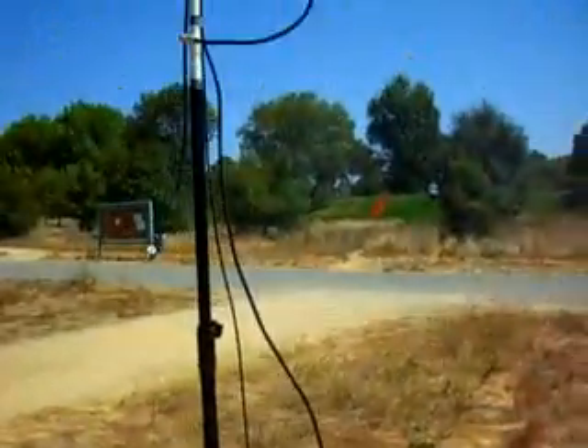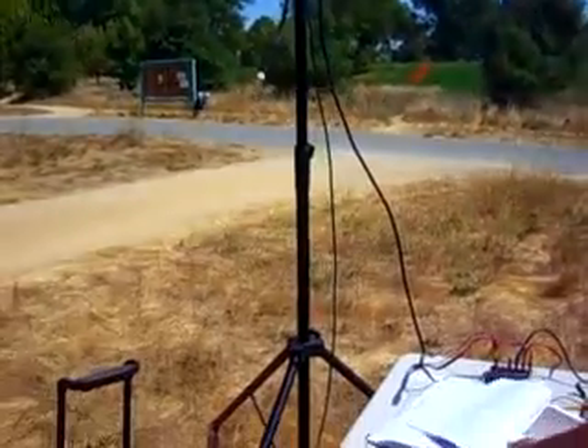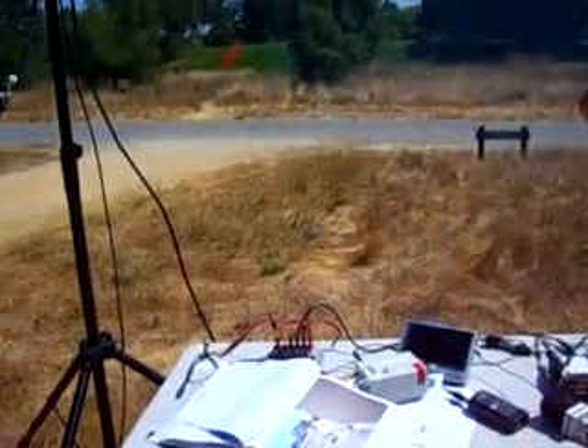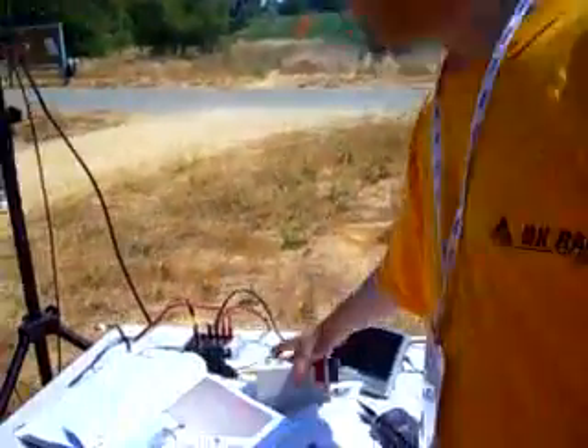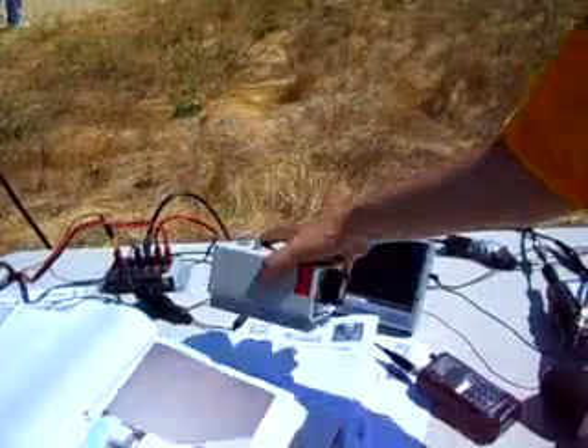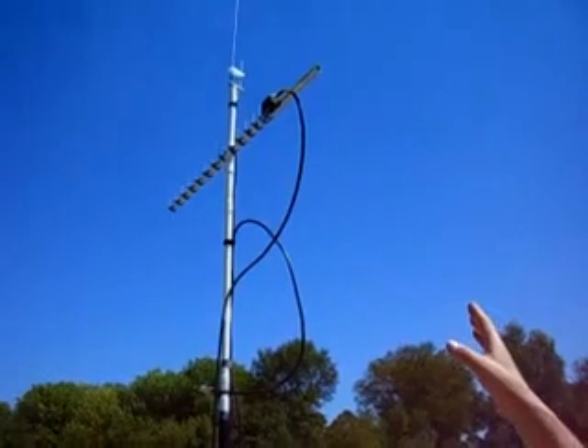This is your antenna right here. How much does something like this cost to buy or make? Not including the price of a camcorder because everybody has those — we're techies. This transmitter right here is $350. The transmit antenna is $150. So now you're talking $500.